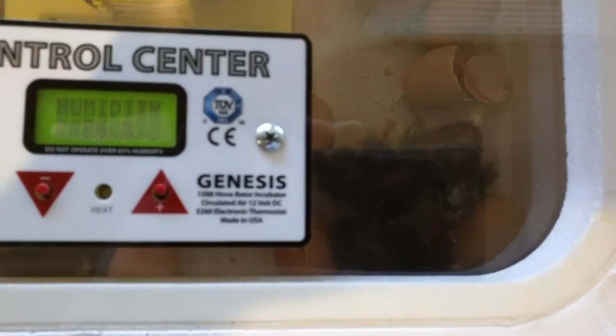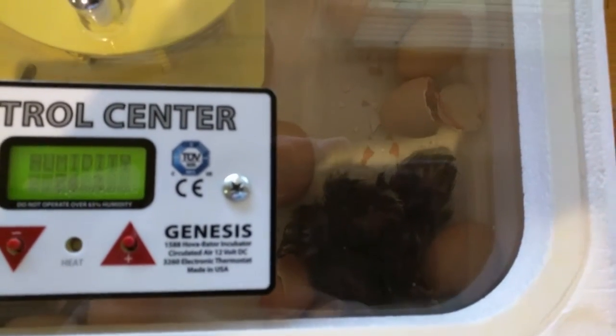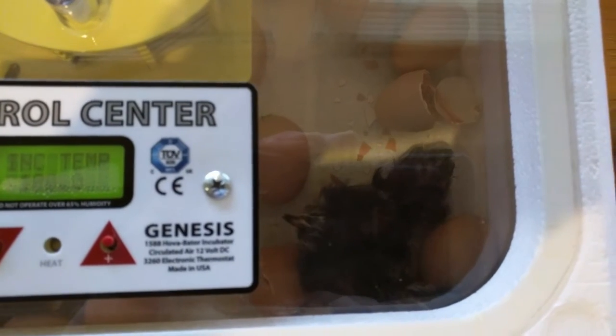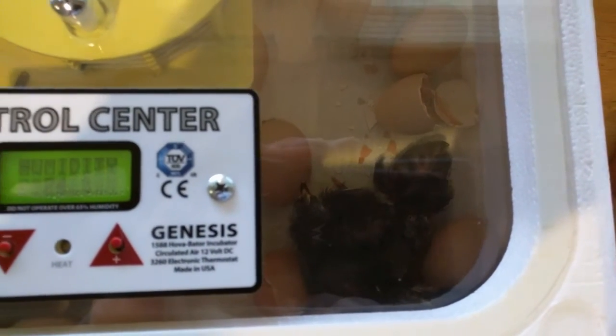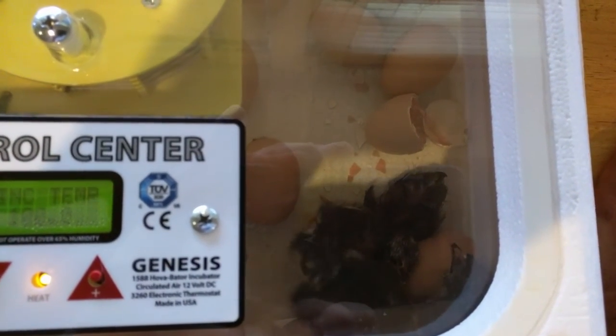That usually depends on how they are — I've seen the quickest at two hours and I've seen about 14 to 20 hours, so it could take a while. Don't take them out early. When I put them in the brooder, I'll show you what I do to make sure they know where the water is. That's it, I hope you guys enjoy this!